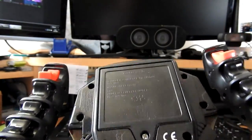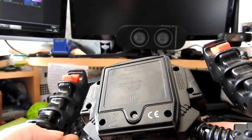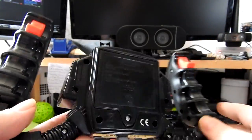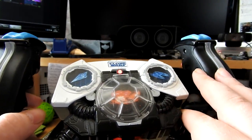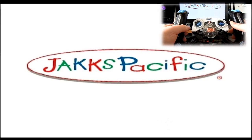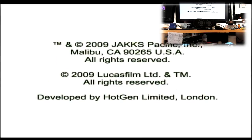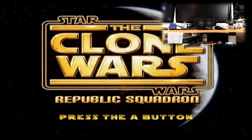Let's see — 2009. Lucas Films TM, all rights reserved 2009, Jack Pacific. Good times. I already took the liberty of putting batteries in this, so let's get this underway. Jack Pacific plug and play TV games, featuring Star Wars: The Republic Squadron.